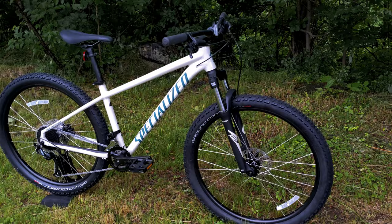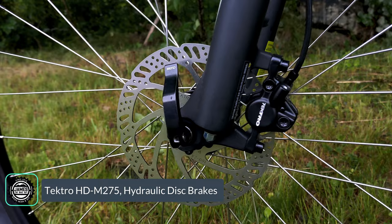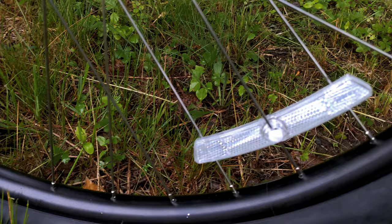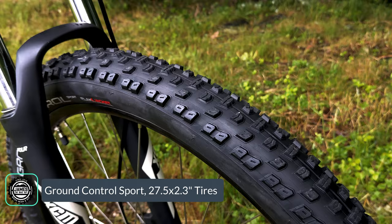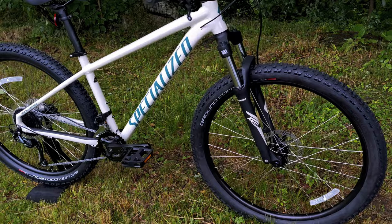To slow the bike down you'll have the Tektro M275 brakes — dual-piston hydraulic calipers operating a 160mm rotor. That rotor is slowing down some very nice double-walled aluminum rims from Specialized's own lineup, with a 25mm internal width, laced up with 32 spokes, and wrapped with Specialized Ground Control tires. It's the sport-level tire so it's wire bead, but it has a great tread pattern that's fast-rolling yet grippy.